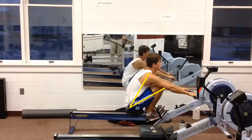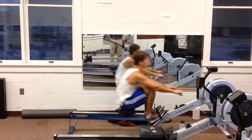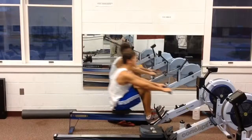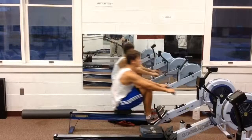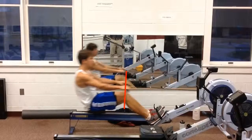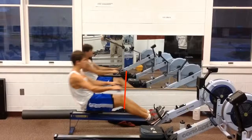Now let's walk through the stroke. By the time your legs get vertical — right about there — your body is pretty much straight up and down, which means you're using your back too early.